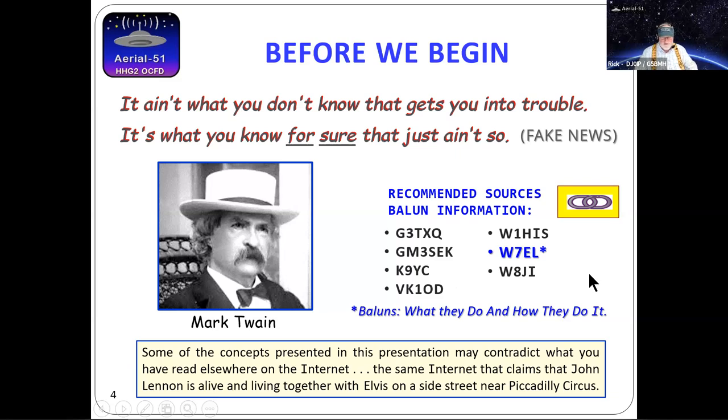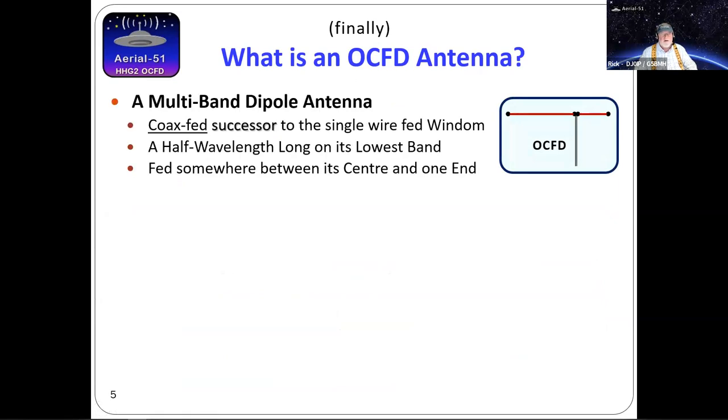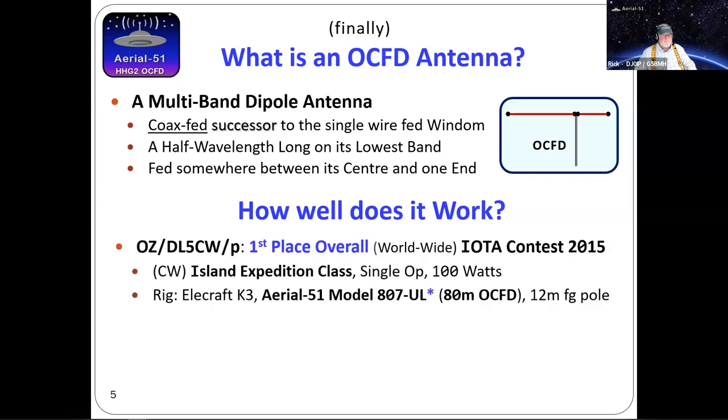What is an OCFD antenna? Most people have a vague idea — it's a dipole, half-wavelength long, coax-fed. It's the successor to the single-wire Windom antenna, the original from 1928. It's a half-wavelength long on its lowest band, and it's fed somewhere between its center and one end of the antenna.